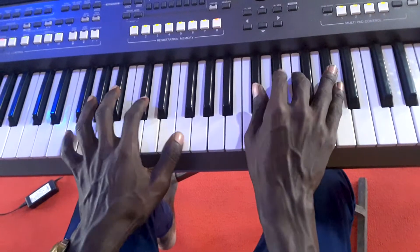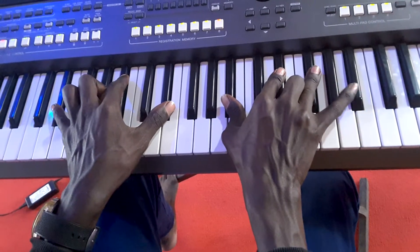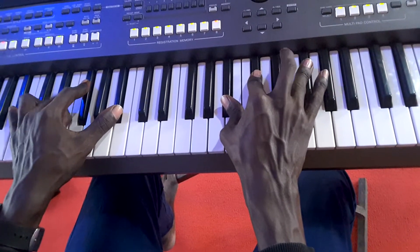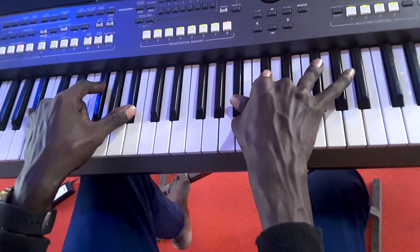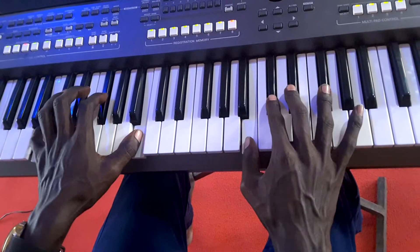Slowly — You are my strength when I am weak. That's six — You are the treasure. That's one over three — third chord on my left hand and first chord on my right hand. Then four.